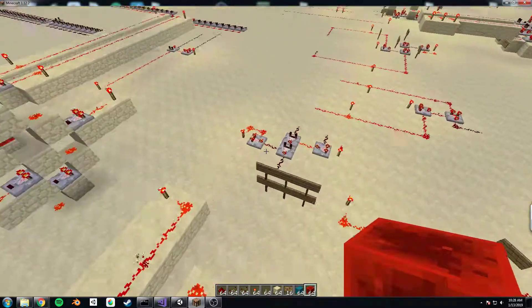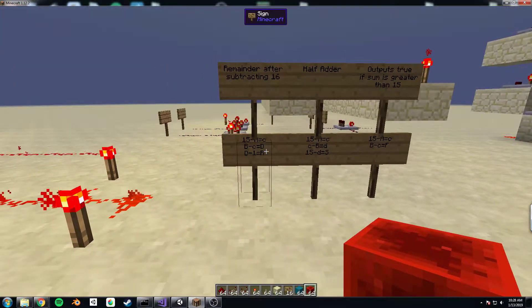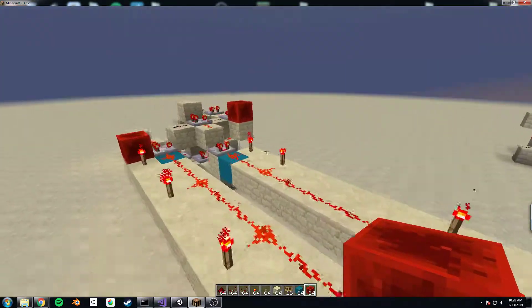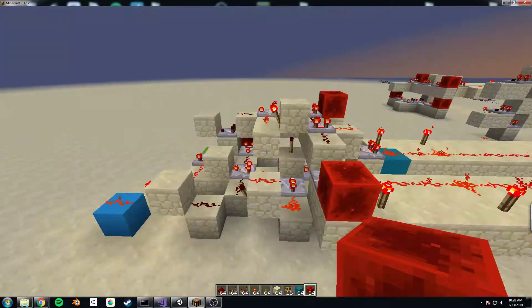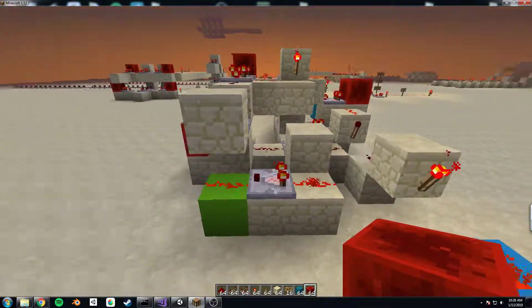I basically need to rework all of this with the carry-in factored in, and I will try to get that done as soon as possible. But yeah, this is the current version of the circuit.